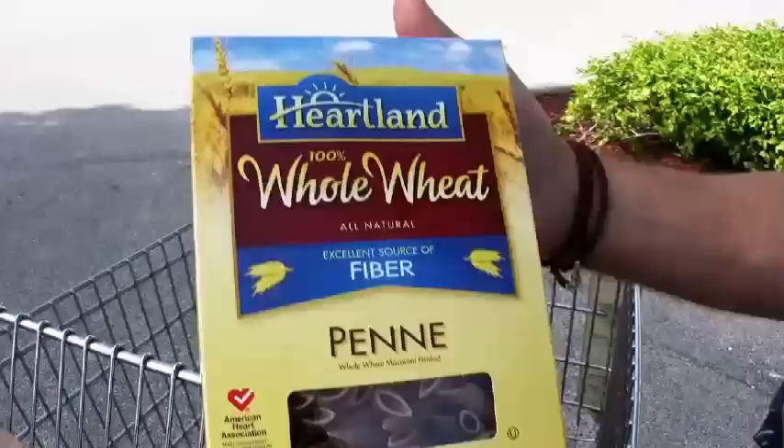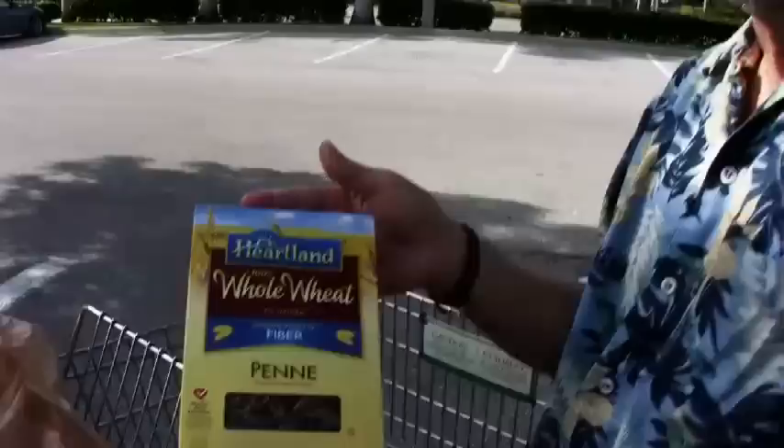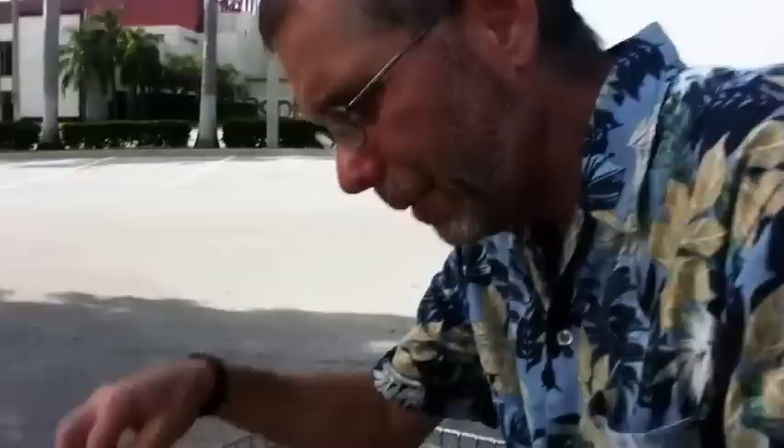Next is whole wheat or whole grain pasta. This one I find locally is very inexpensive and 100% whole wheat — that's the only ingredient. It's penne, but they also have it in spirals, spaghetti, or fettuccine. For those who want to avoid wheat and gluten, you can also get whole grain corn pasta and whole grain brown rice pasta, right here in the local supermarket next to the whole grain pasta. It cooks in about 12 minutes, so that's close enough for me.